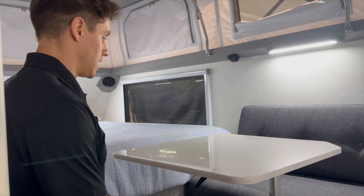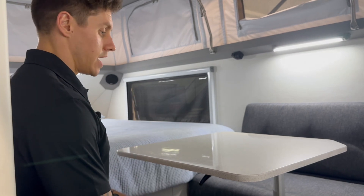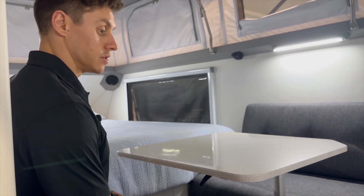Hopefully that gives you a good idea of how the table works and how you set it up. Obviously to pack it away, just do the reverse of what I've just done.